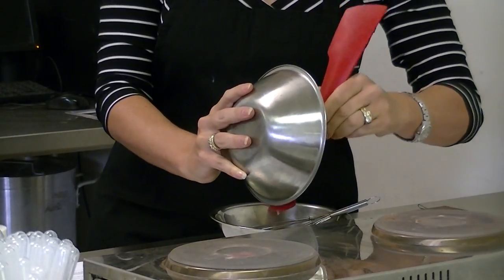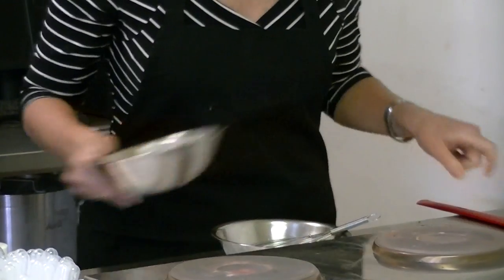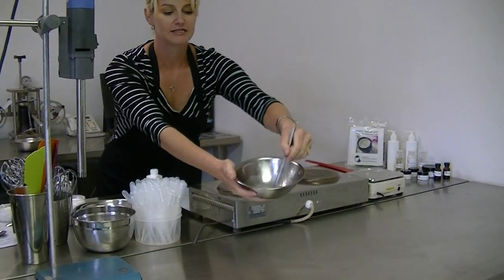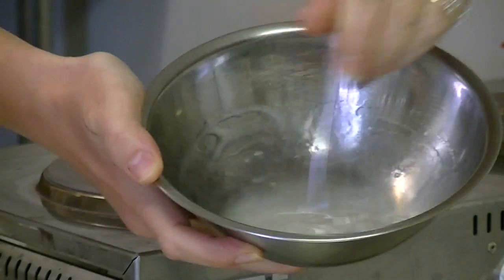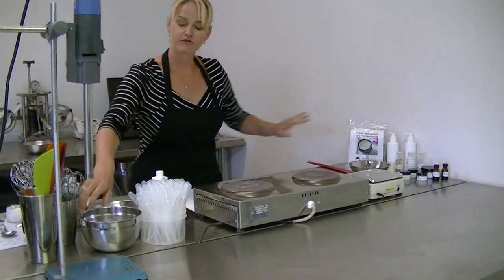You can get a nylon spatula from most kitchen supplies. These are very useful to get all traces of product out of bowls. You can see how evenly that has hydrated in my bowl — it's thickened up my water phase. Using a gum helps stabilize your emulsion for a better shelf life, but you need to make sure it's hydrated evenly and effectively to get that result. That's my water phase ready.